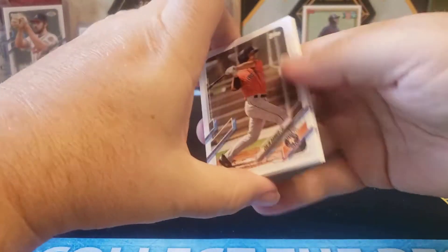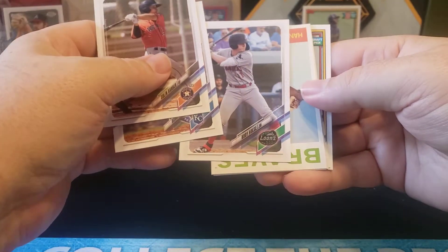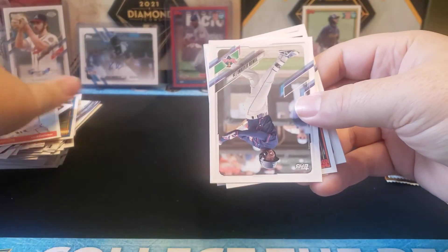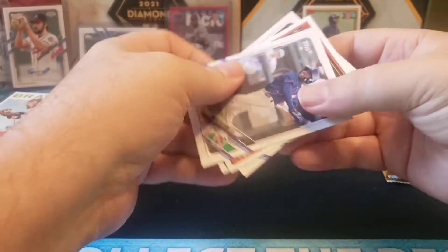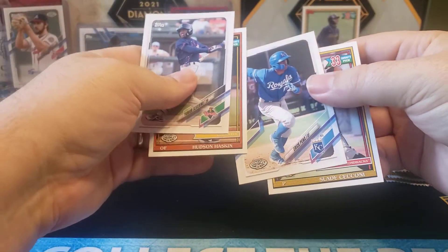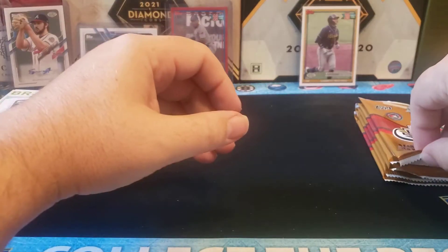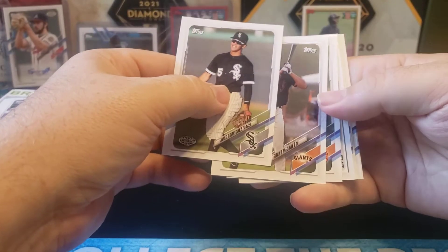Bobby Witt Jr. — and you can get autos of Bobby Witt Jr. in this as well. Oh, that's cool — Hank Aaron. That's fascinating. I might have to look at the checklist a little bit more for those kind of throwback stars. Eric Pena. That might be worth just throwing one of those together — not going to cost you a ton, but it's got some really nice players.